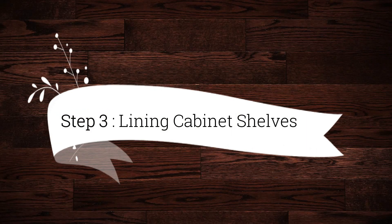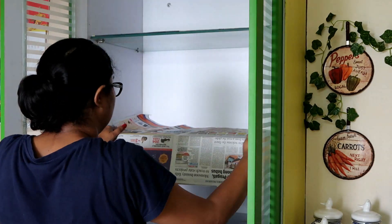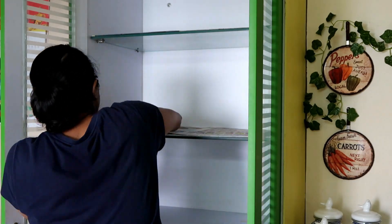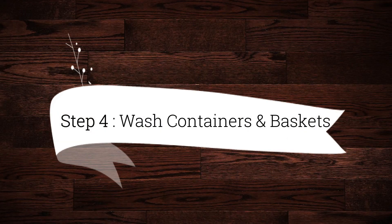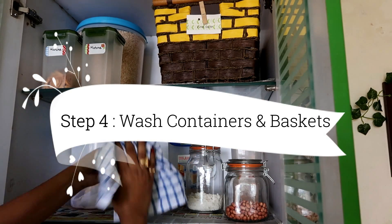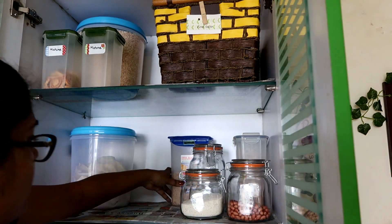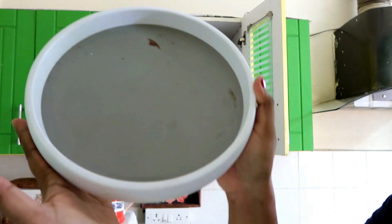Step 3 is lining your cabinet shelves — after cleaning, replace all the shelf liners. Step 4 is to wash containers and baskets. After every month I wash the containers, and this is a great step to include during deep cleaning.